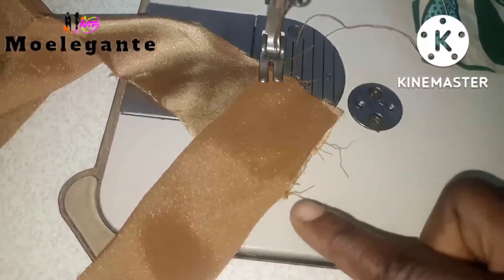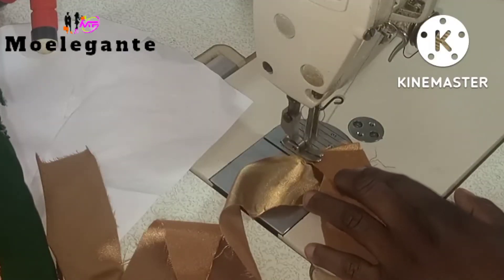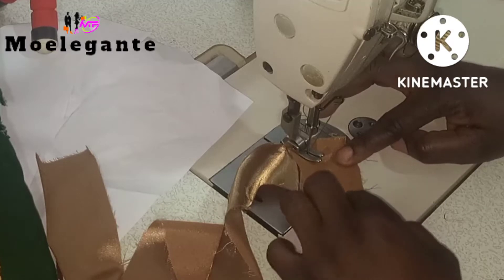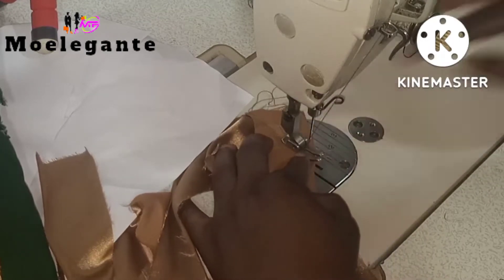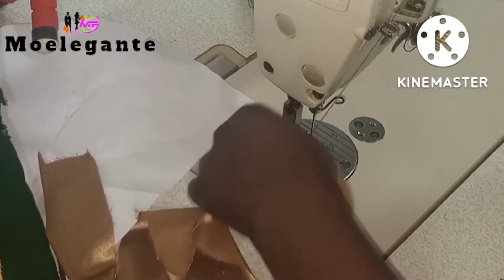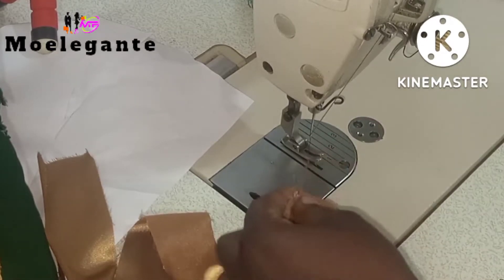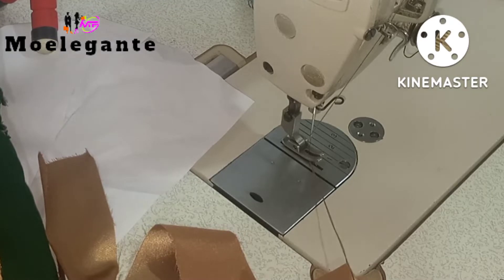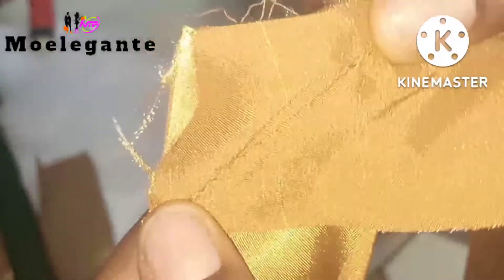The next thing you do is sew it diagonally from that edge to the other edge. This is what you should be having after stitching.